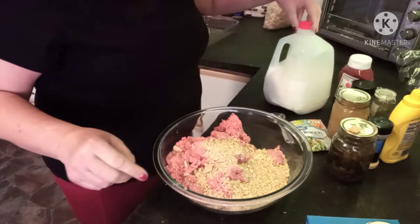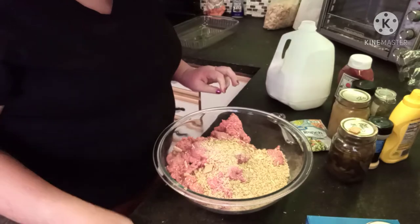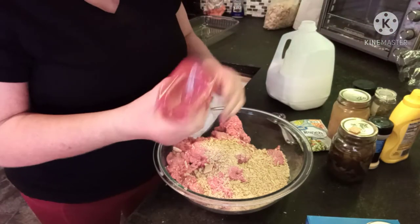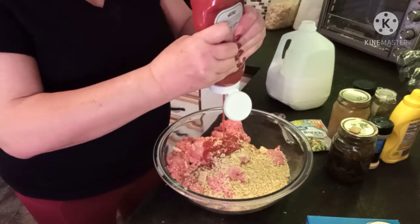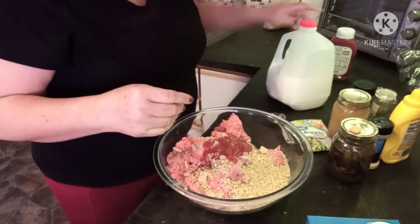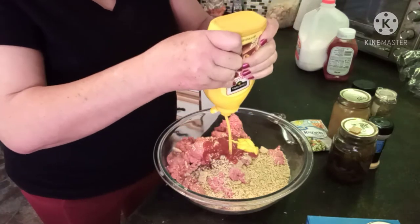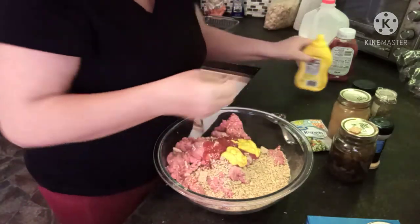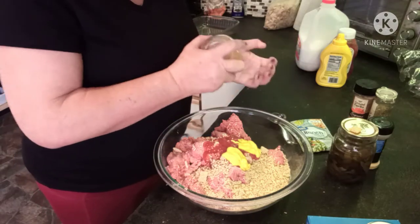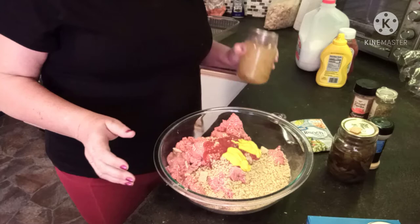It calls for a quarter cup of milk, but I think I'm supposed to add that at the end and just use enough to moisten everything. We need ketchup — Miss Gina just gave a couple of good squirts, so that looks good. And it calls for mustard, just a couple of tablespoons maybe. Now we need onions. Miss Gina said to use one medium onion. I don't have any fresh onions, so I'm going to use onions I canned up myself.